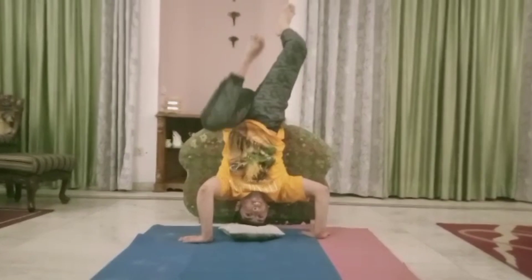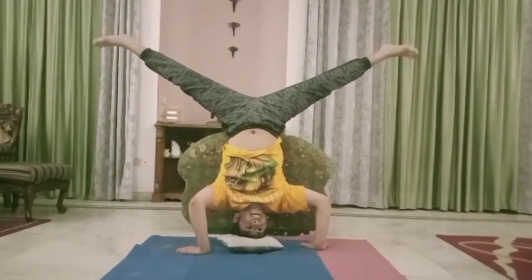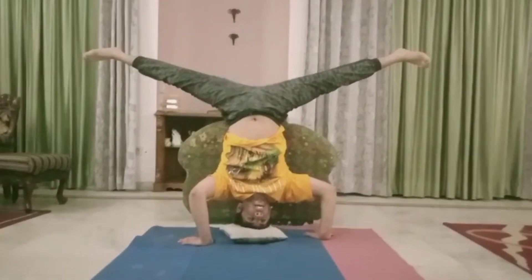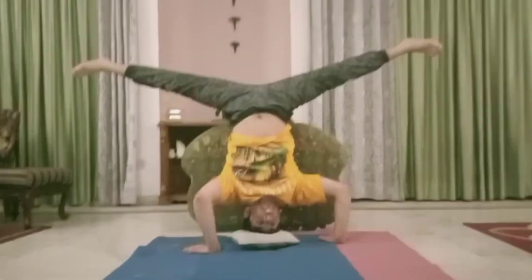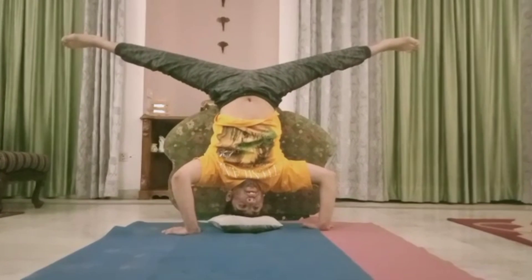Legs straight. Very good. Leg open. Now open. One, two, three, four, five, six, seven, eight, nine, ten.